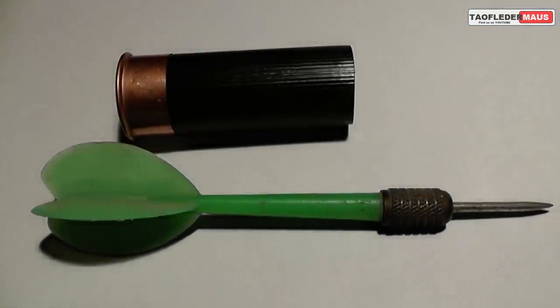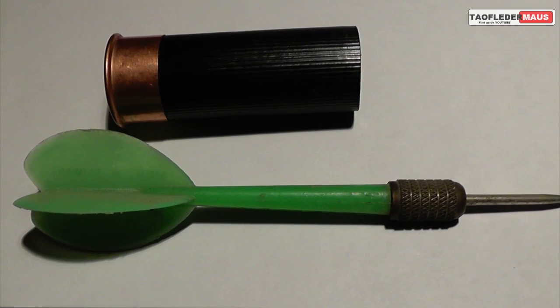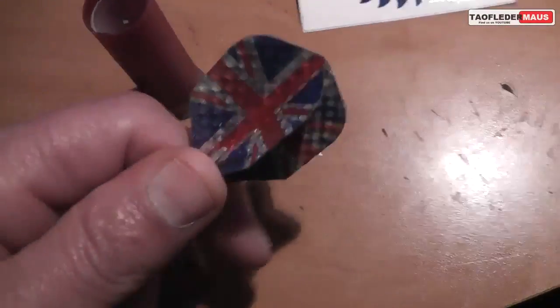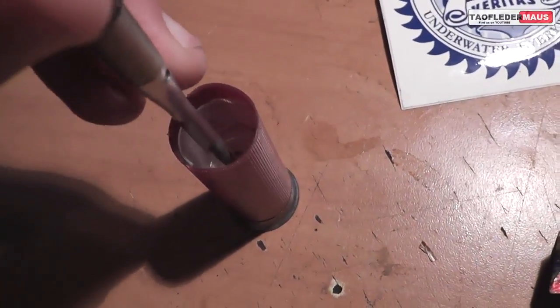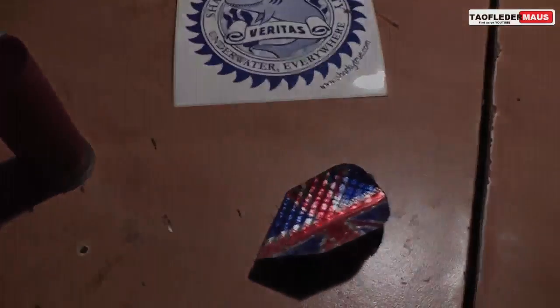Recently we posted a video where we shot throwing darts, and a lot of people wanted to see that. Many people asked why we didn't use a metal dart or a proper dart as they called it, and it all has to do with what will work in a shell and what won't. A shotgun produces a tremendous amount of force — those flights would have been stripped off or destroyed, and there would be very poor support against that plastic shot cup, so it would just fail on so many levels.